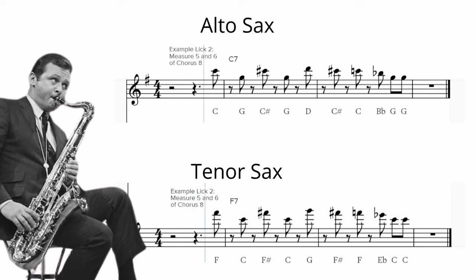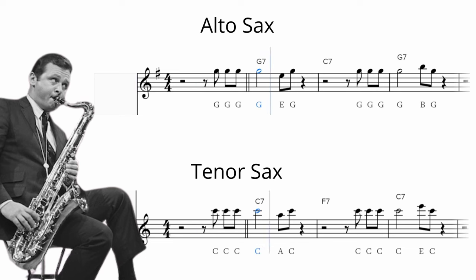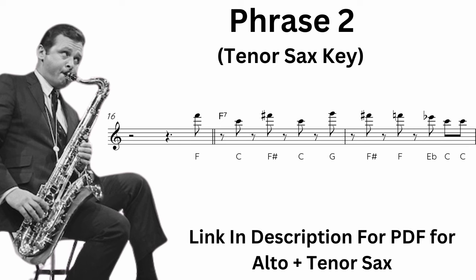Moving on, we're going to take the very next phrase he plays in the solo, over measures five and six of the 12-bar blues form. He's going pretty high up on the tenor, so if you're newer to sax or not comfortable in the palm key notes, you can put it down an octave — that's absolutely fine. Notice how there's a really strong rhythmical idea: the first seven notes are essentially all quarter notes shifted back an eighth note onto the off-beats. He also keeps on coming back to that root note.